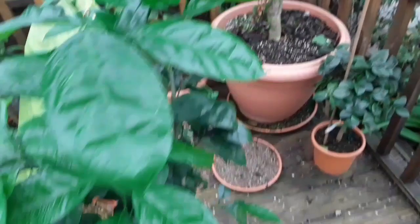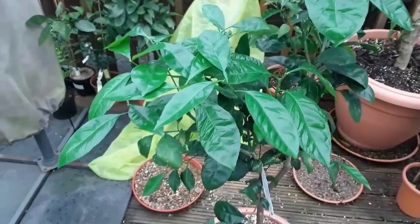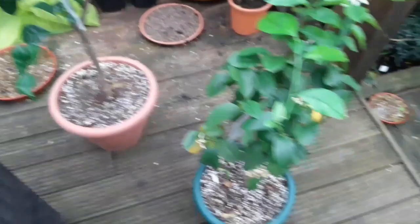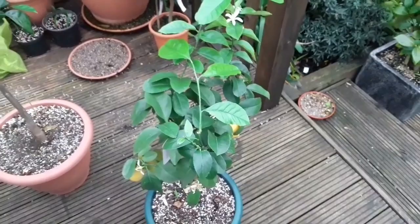So I've got a spray to spray them with, an organic one that I buy from the shops. It's actually in my opinion not proving to be very successful, which is one of the problems with the organic sprays. But nevertheless I'm going to give this plant and the other one next to it a good spray. This is my lemon, that's only got a few aphids on it.